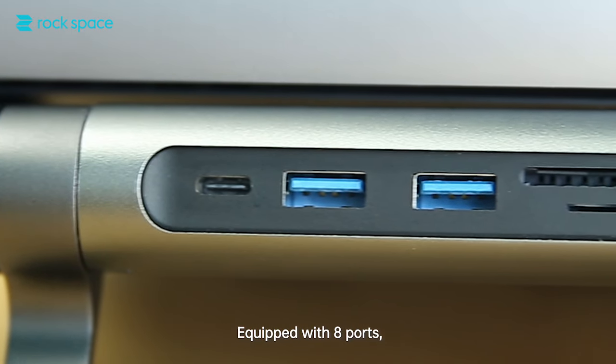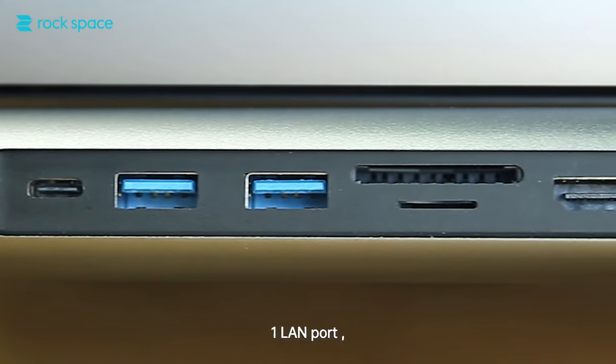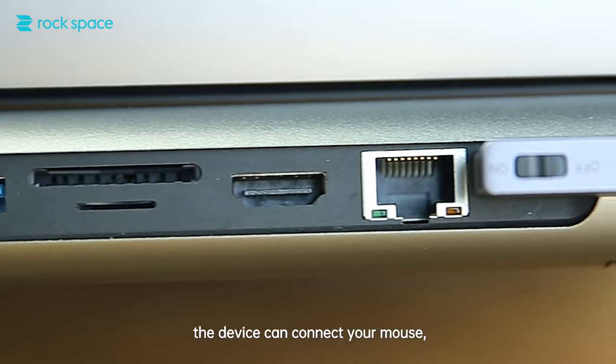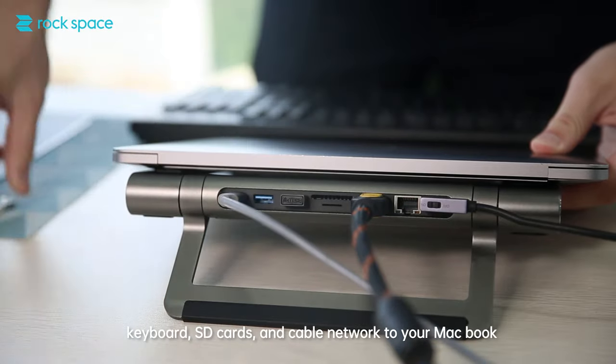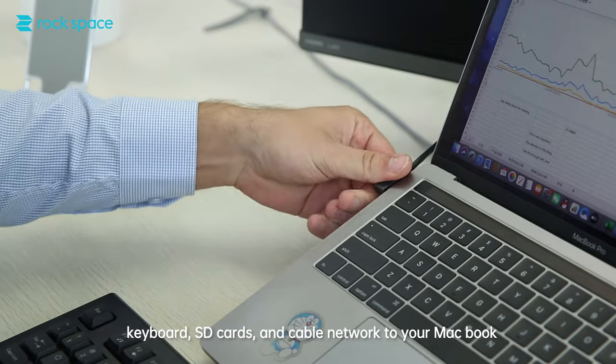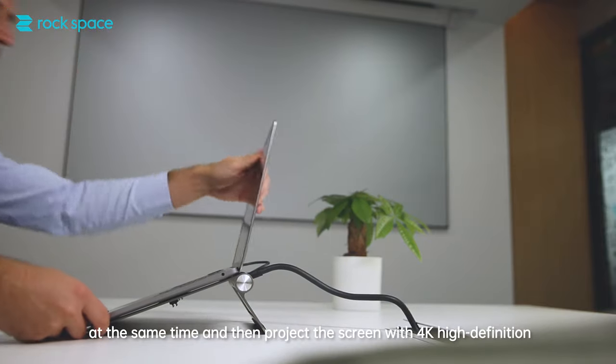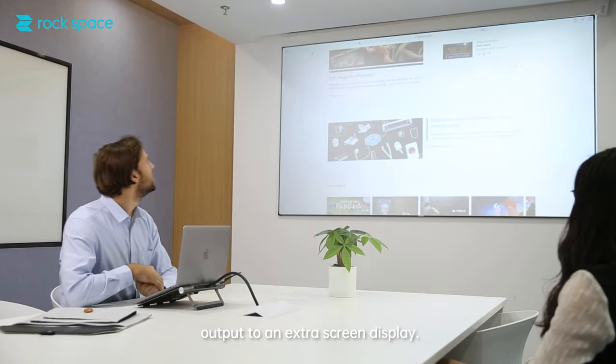Equipped with 8 ports — 2 Type-C ports, 1 LAN port, 1 HDMI port, 2 SD ports, and 2 USB ports — the device can connect your mouse, keyboard, SD cards, and cable network to your MacBook at the same time, and then project the screen with 4K high-definition output to an extra screen display.